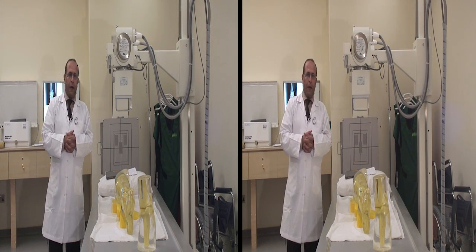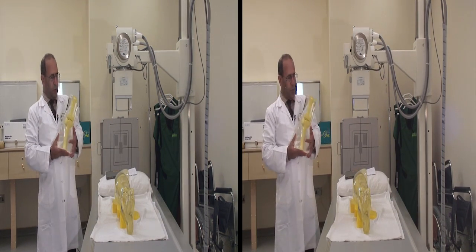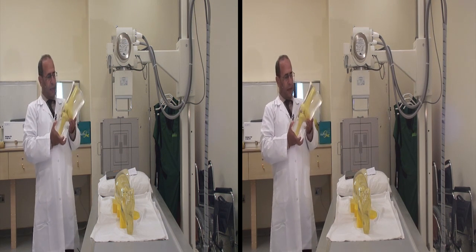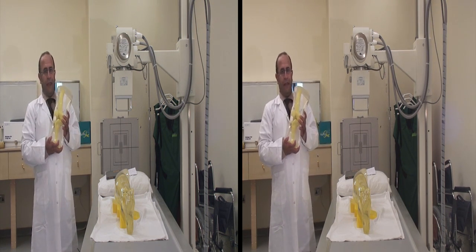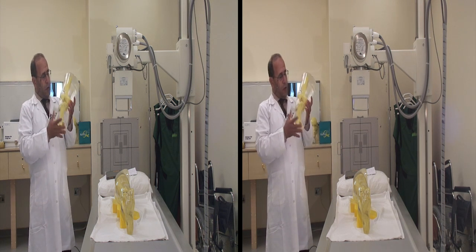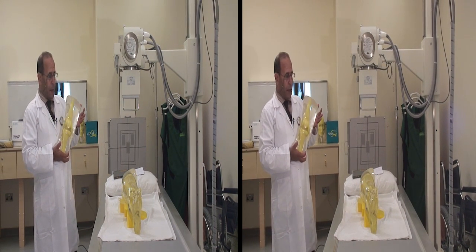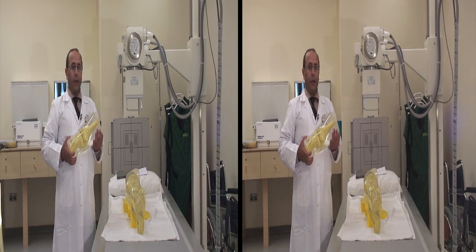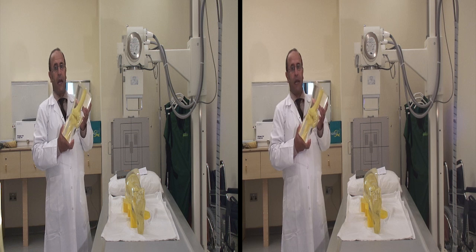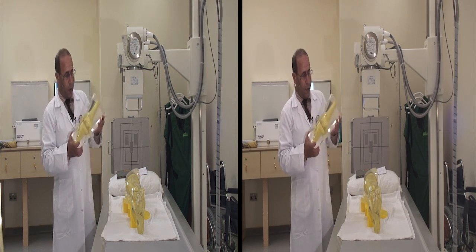This is a model of the knee — a soft tissue equivalent model made of synthetic bone and soft tissue. The knee joint is composed mainly of three bones: the lower part of the femur, the tibia, and the fibula. The joint is also covered by a sesamoid bone we call the patella. When doing x-ray for the knee, it is very important to be sure that the joint is open so that any pathologies or problems inside the joint can clearly be seen on the x-ray.